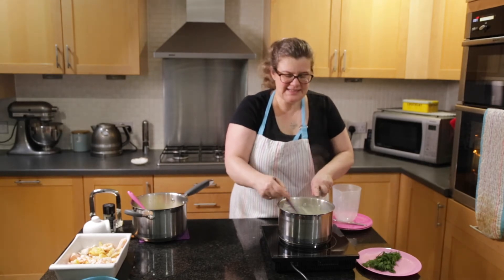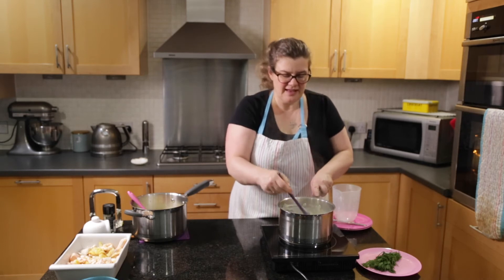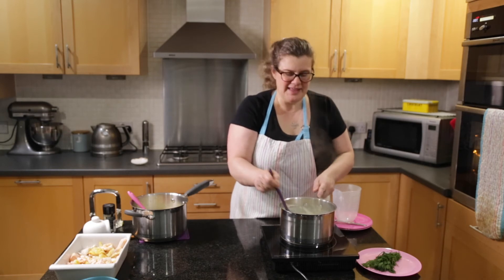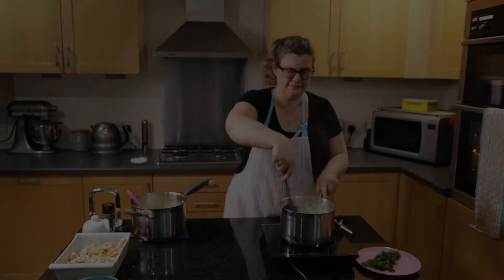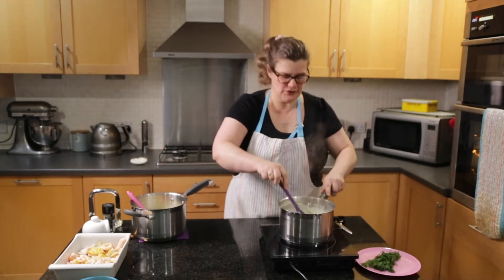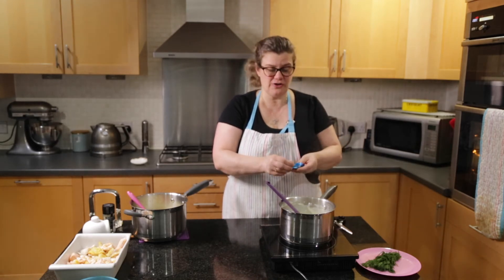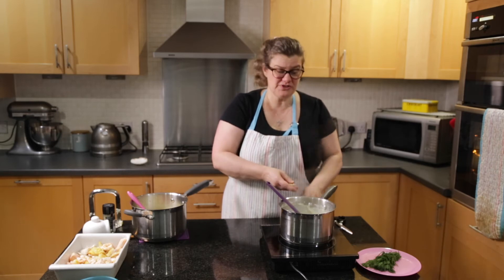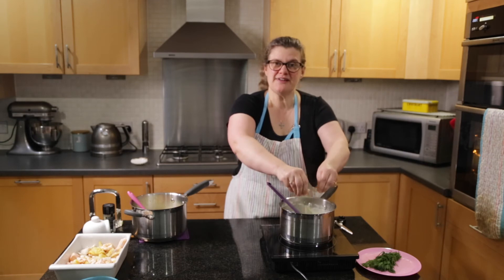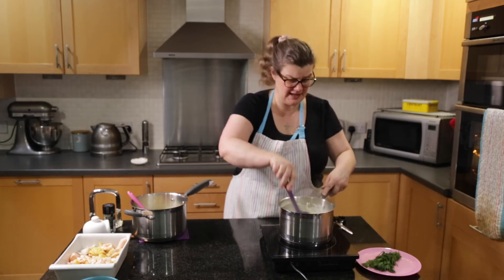So that's all the milk added. I'm just stirring it now until it comes up to a simmer and then I'll simmer it for one or two minutes so it's nicely thickened. I've now got a nice smooth sauce. To give it an extra fishy flavour I'm going to add a fish stock cube - this is an optional thing. I tend to use a fish stock cube and then I don't add any salt to my sauce; I use this in place of adding salt.